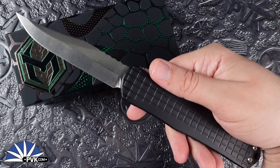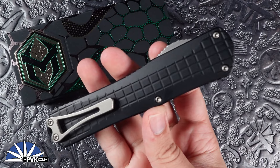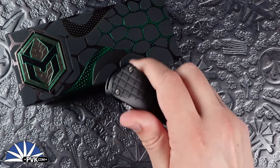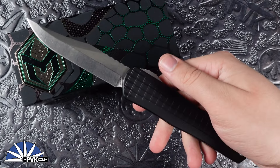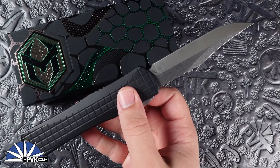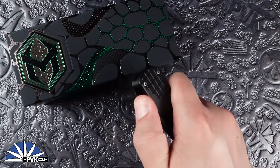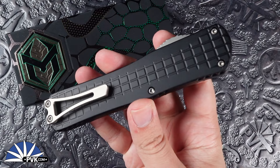The Manticore X, the largest of the Manticore series from Heretic Knives, comes in at a full 9.2 inches when fully open, featuring a 5.5 inch handle and a 3.7 inch blade. With their aluminum handle scales it doesn't weigh in too much, coming in at 4.3 ounces — nice and comfortable for the pocket.